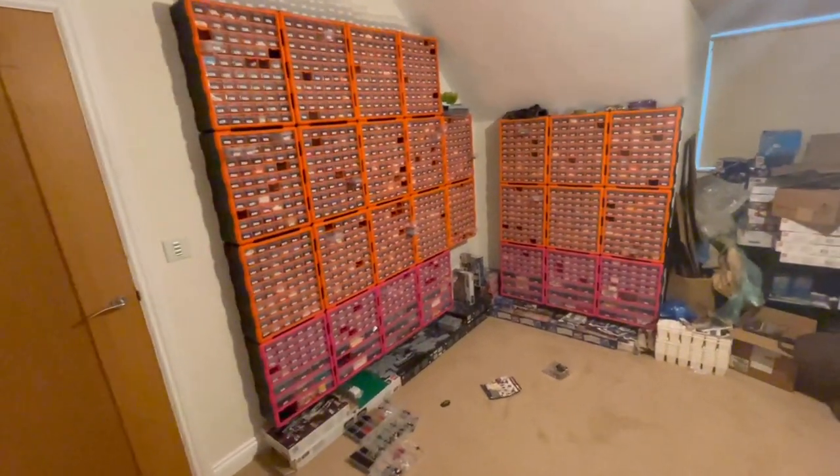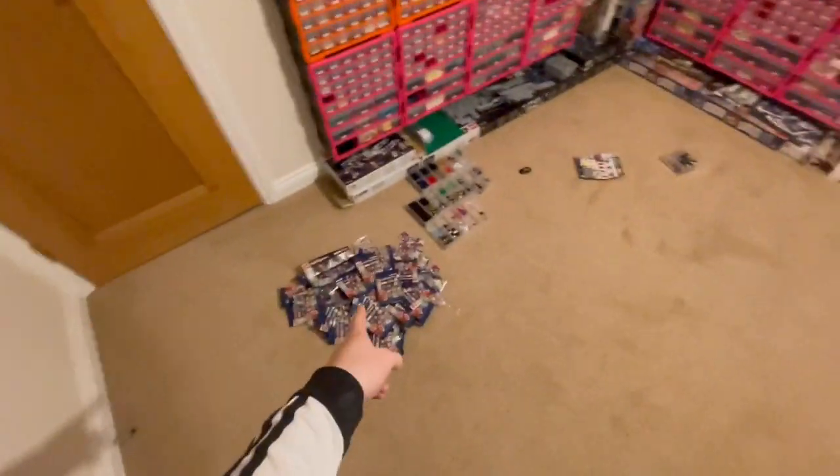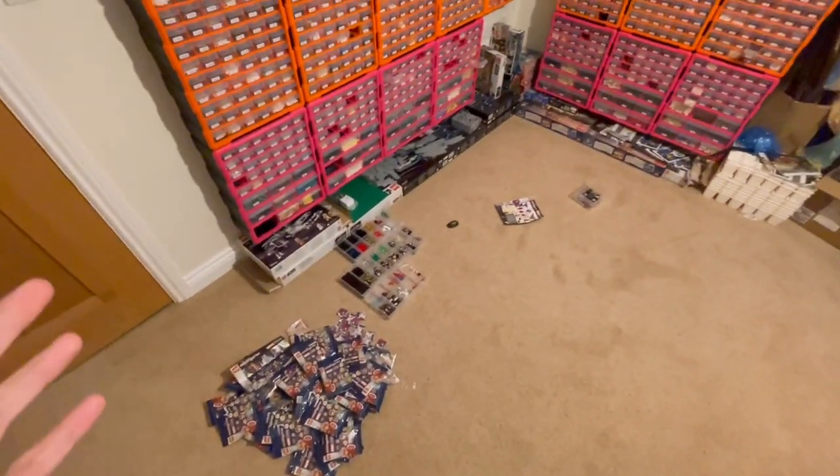Hello and welcome to the weekly vlog. It is the 25th of January and it's Tuesday. That was yesterday's work - basically all the Marvel minifigures. I just need to put those away.